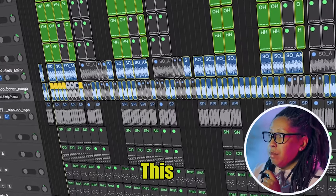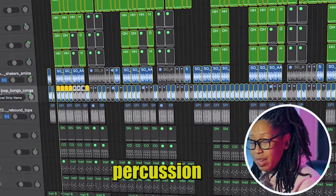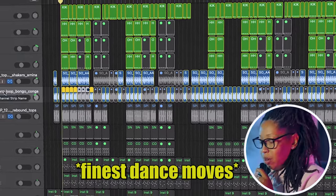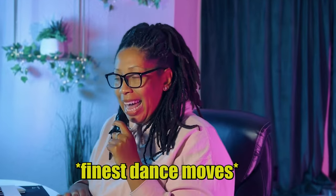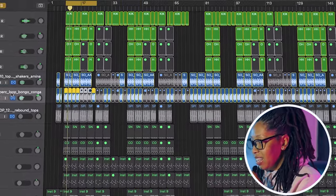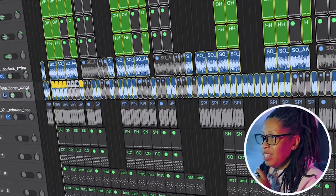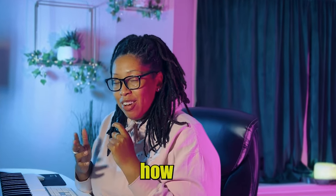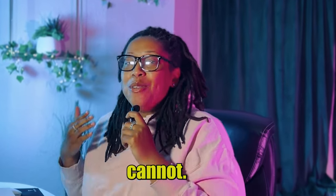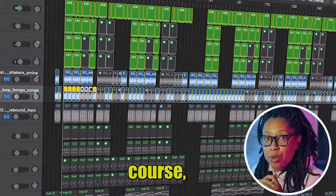Then I added a bongo and conga loop to add some more percussion in there. Do you feel how it's all coming together? Amapiano just makes you want to move — I know you're moving right now.